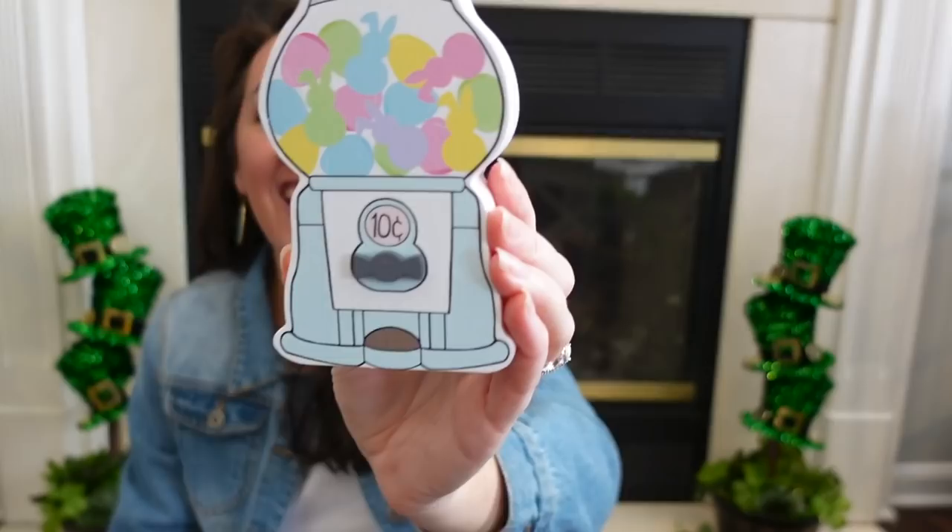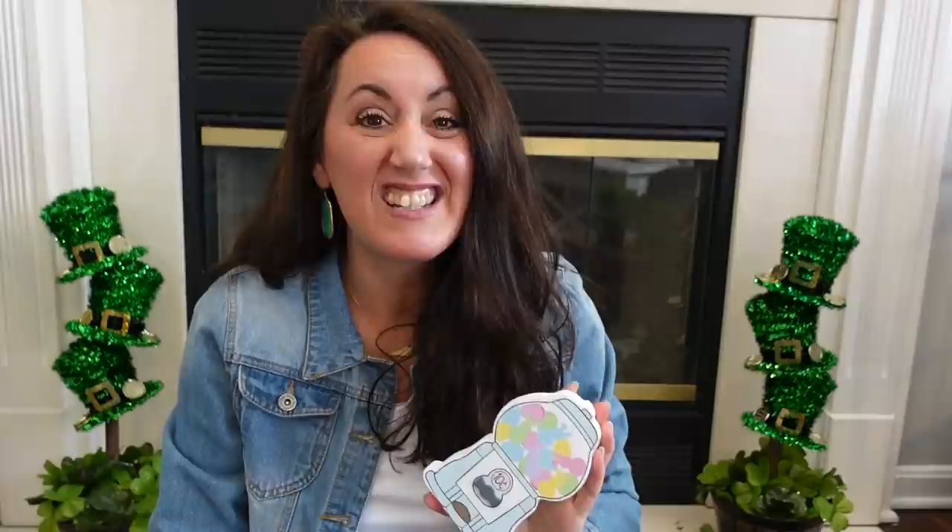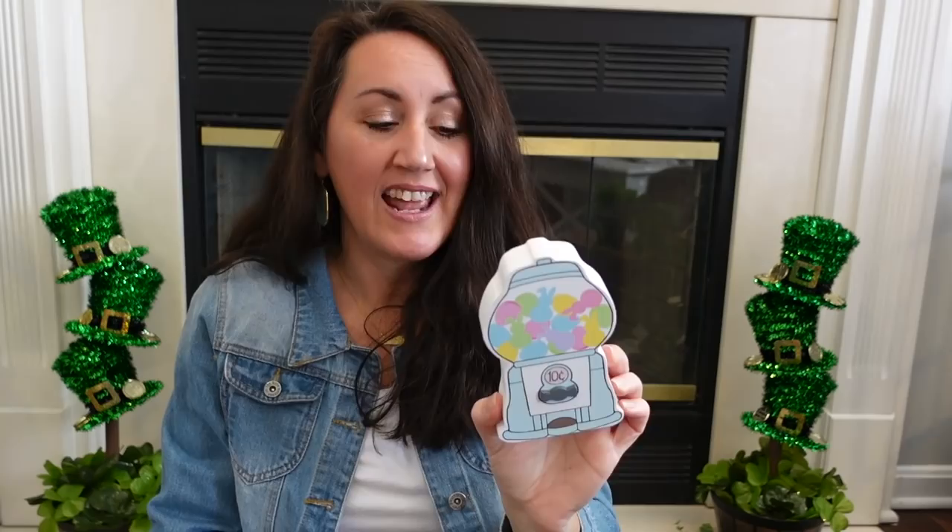And then this is so cute — look at that little gumball machine! I love it. It's got little eggs and little bunny rabbits, almost like little peeps inside of it, and it says 10 cents. Look how cute — I love the shade of blue they used. This is perfect tray size, so I am so excited to decorate with it. This was $3.99, so about $2.50.